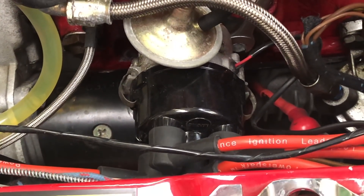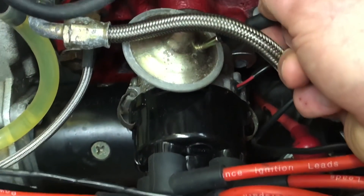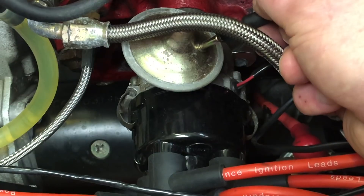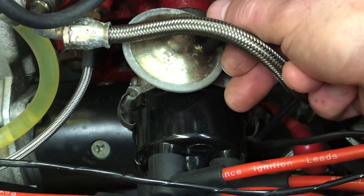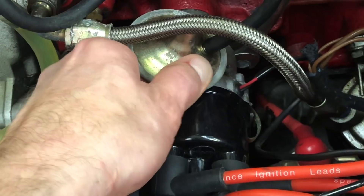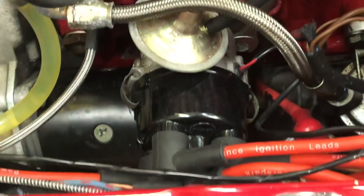This is slightly easier to see on this car — the distributor. So this is the vacuum unit. If you've got a vacuum unit, when you're setting the timing just pull that pipe off, and that will reduce the vacuum advance so you're getting a full load type timing setting. When you connect it back on afterwards you'll see the timing marks change as it advances — that's a good way to check the unit is still working. If you want to advance the timing, turn the distributor clockwise; to retard it, turn anti-clockwise.